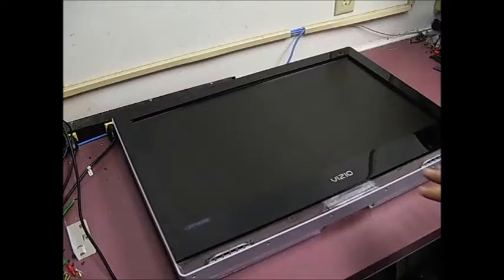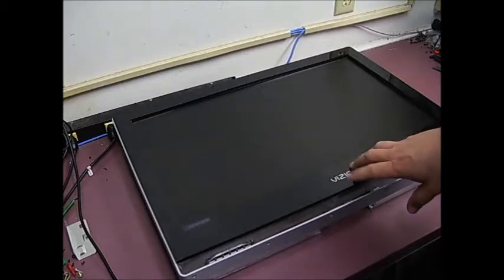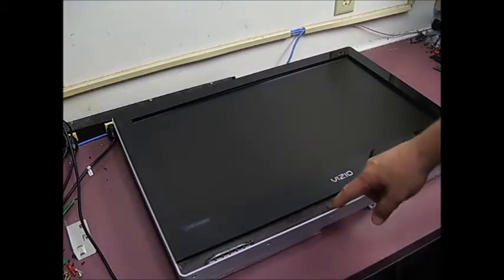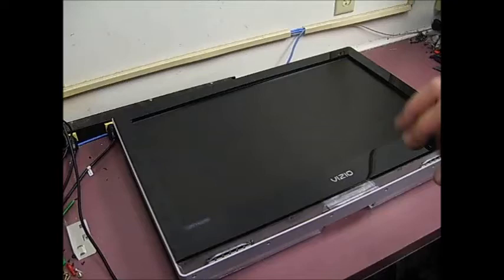In this video, we are going to be repairing a Vizio 26-inch flat screen TV that is having power problems. When you try to power up the unit, all you get is a slight ticking sound, no display, no power indications of any type other than that ticking sound.